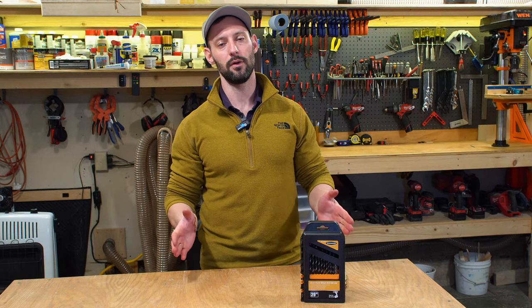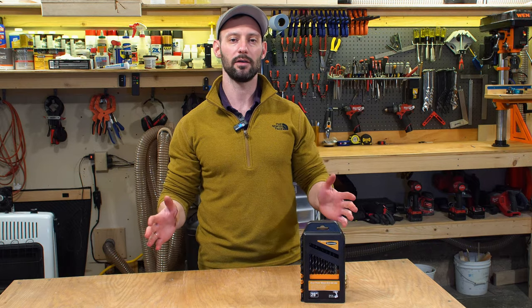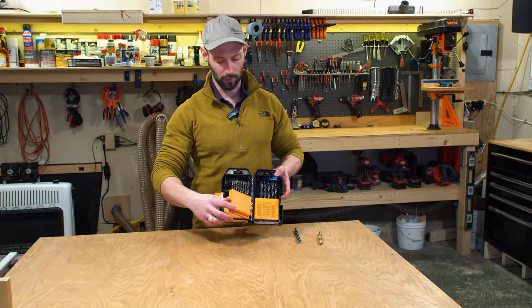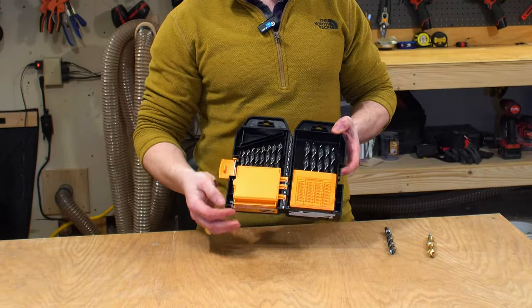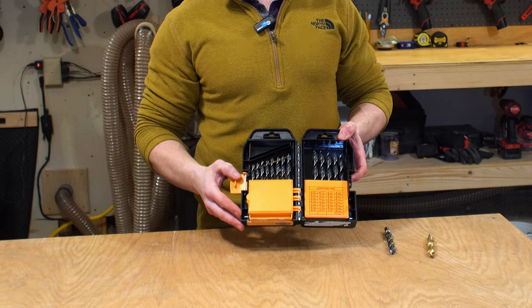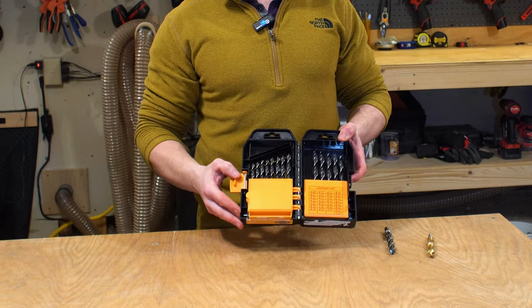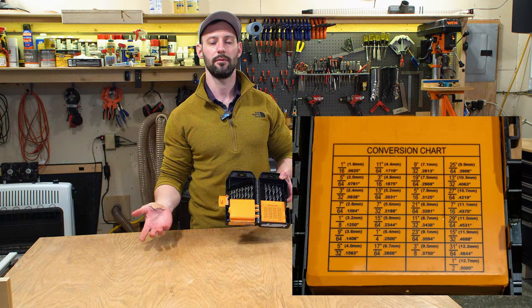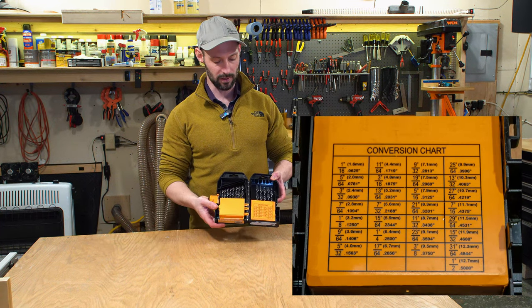This is going to be a very quick review. In fact, it's going to be so quick that I'm not even going to drill any holes, and I'll explain why. The drill bits come in this nice case — you can flip it open to get through them. We have 29 pieces, which go from 1/16th of an inch to 1/2 of an inch in 1/64th increments. There is a nice chart here to display the sizes in metric versus SAE, so that does come in handy.